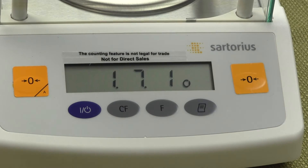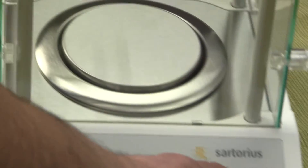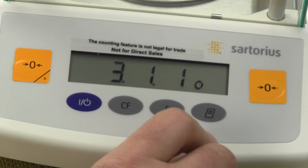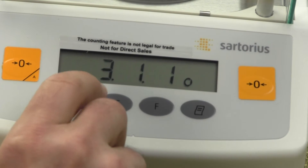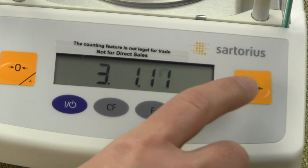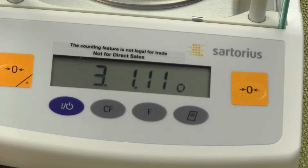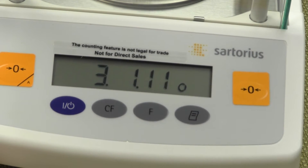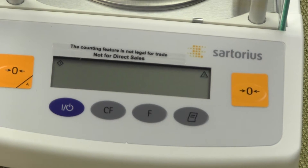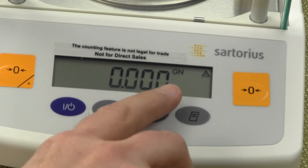To change the secondary mode, the first digit needs to be a 3. Press the tare button to increment up to 3, then press print — you'll have 3, 1. Press print again. We want grains for the secondary mode, so change the last value to 11 by pressing tare. With 3, 1, 11 displayed, press and hold the print button to confirm — you'll see a zero in the lower right-hand corner. To reset the balance, press and hold the tare button. Once all the display illuminates, release. The balance goes to zero zero — primary mode is now grams, and pressing the F key shows the secondary mode is grains.